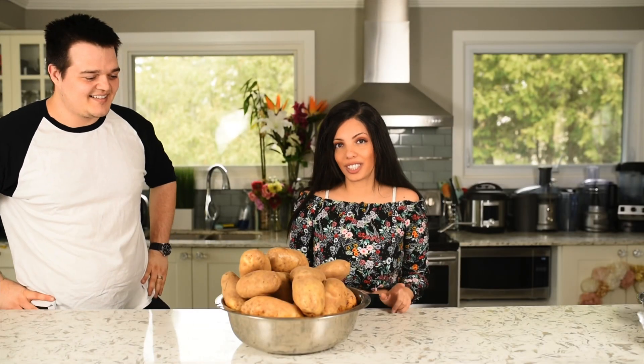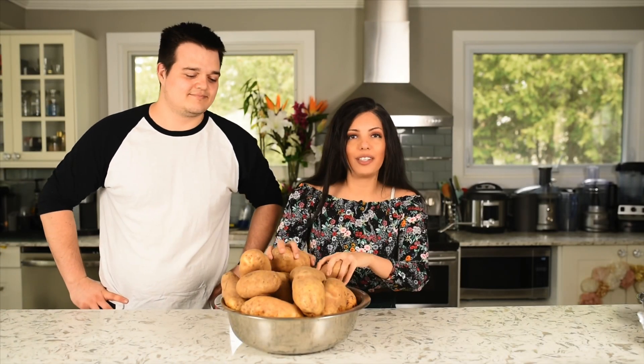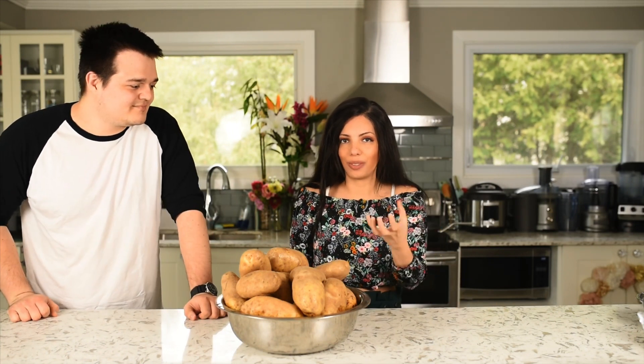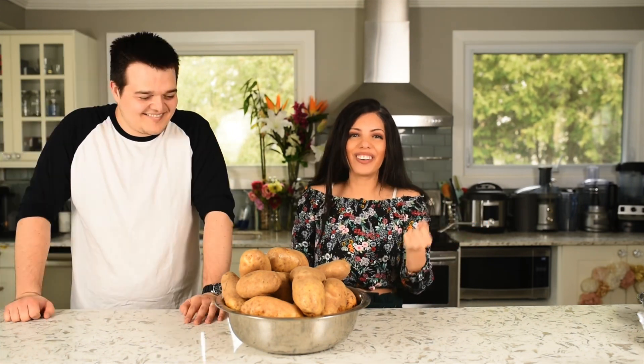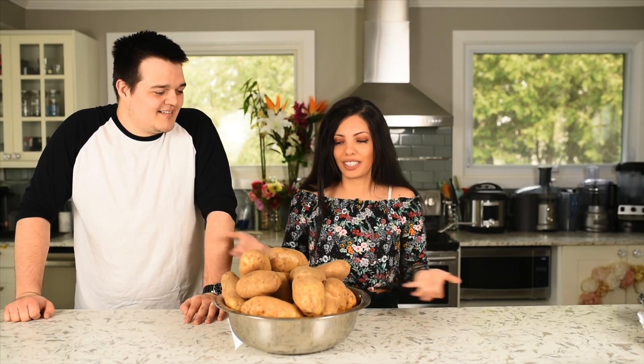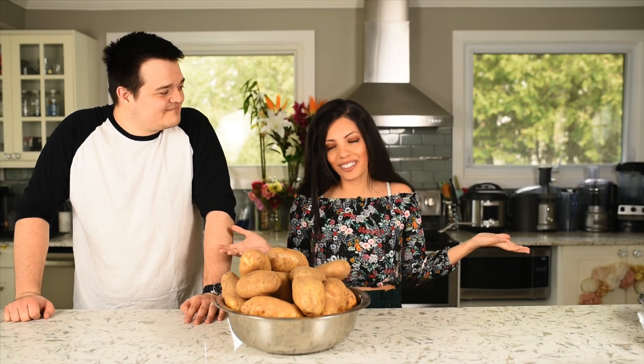This will be a healthier version. It's not going to be deep fried french fries or gravy that's really filled with flour and oil and sugar and anything like that. It is going to be a bit healthier, but it is going to be massive. So let's get to it.